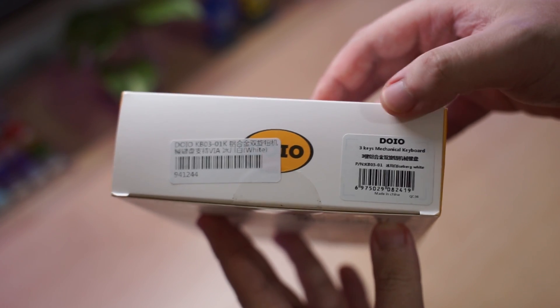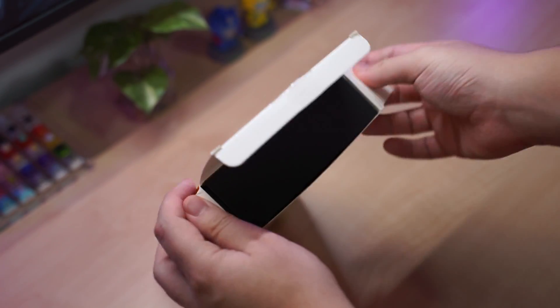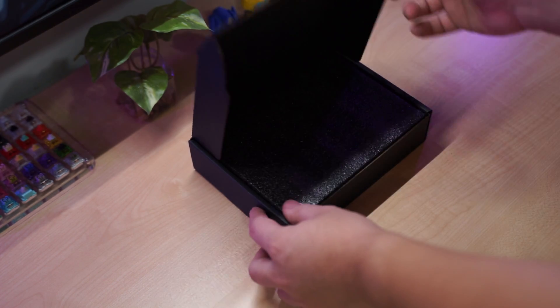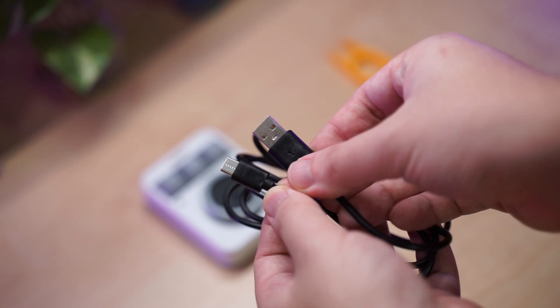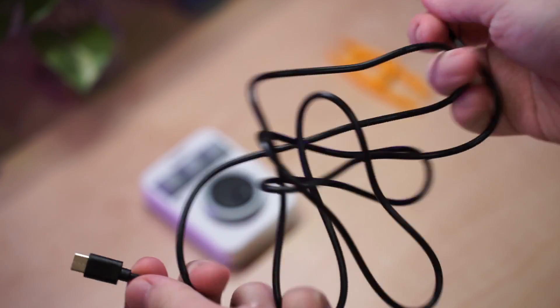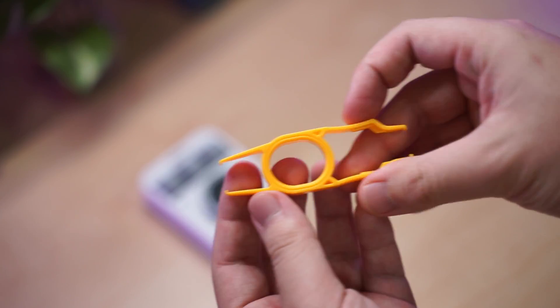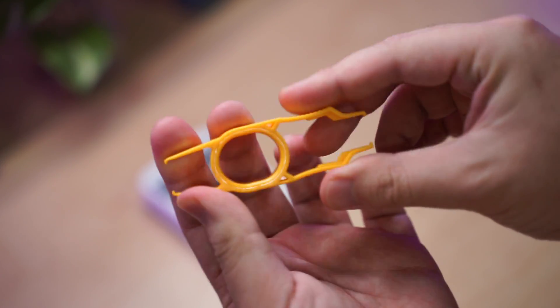I have the white version here. It comes nicely packaged in this black box. Included inside are a few accessories and the macro pad itself. In the box there is a black Type-A to Type-C cable which is around one meter in length, and a yellow plastic two-in-one switch and keycap puller.